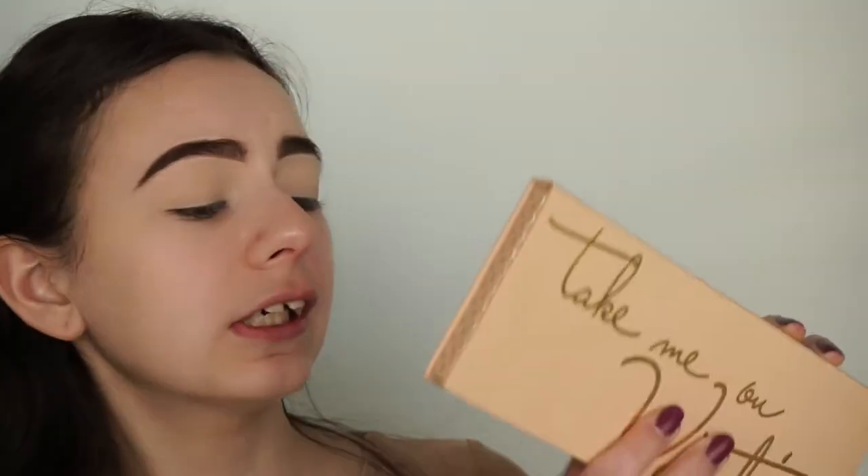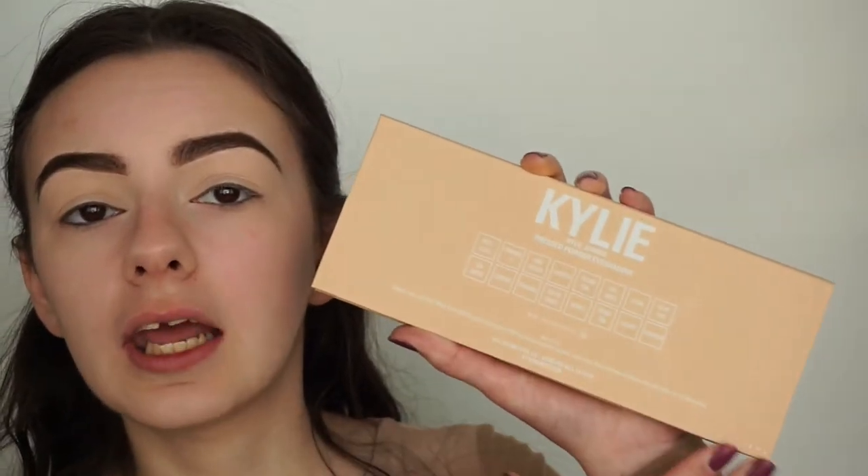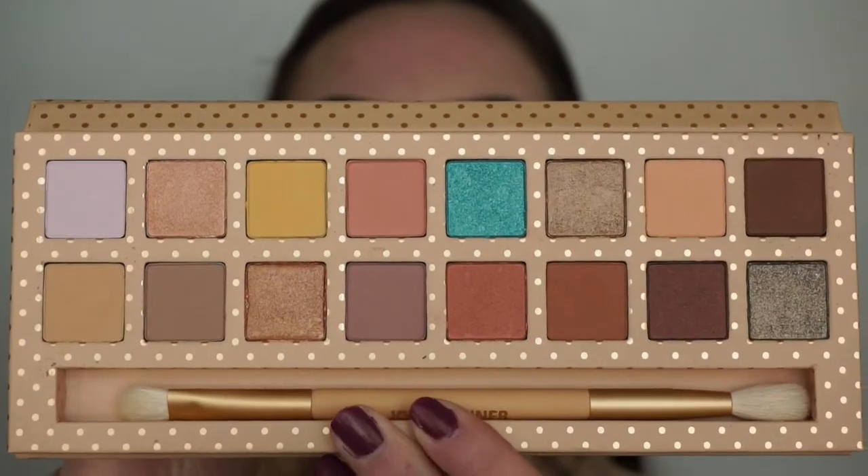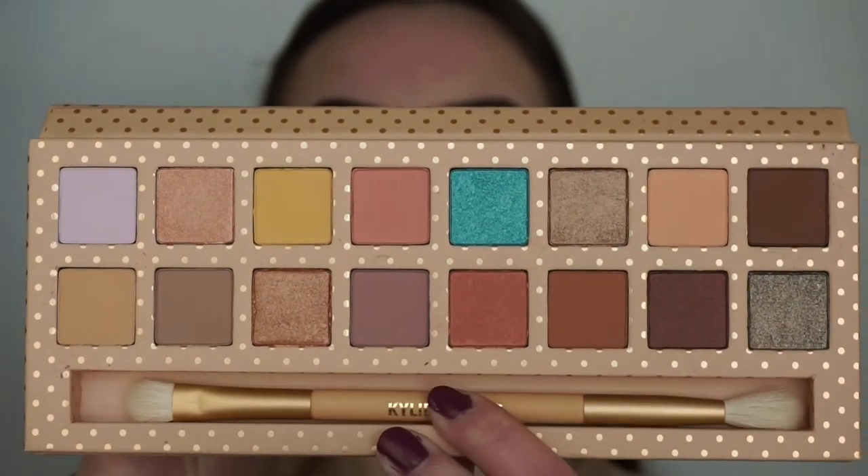For this eye look I'll of course be going in with the Take Me On Vacation eyeshadow palette by Kylie Cosmetics. The colors are so pretty — it has the shade names on the back, and it comes with a little two-sided brush you can use in the crease. I really want to use the Junebug purple lip kit, so I'm going to keep the eye look quite neutral. I want to use this yellow shade called Pina Colada.